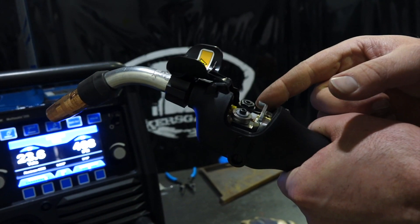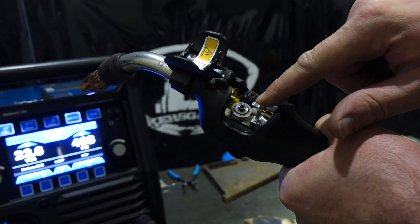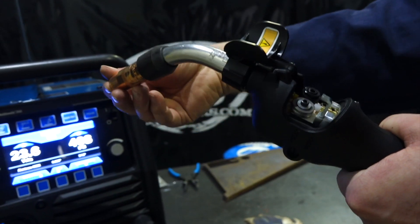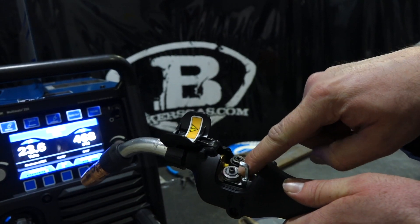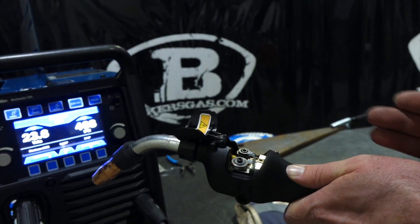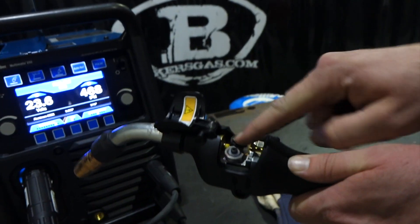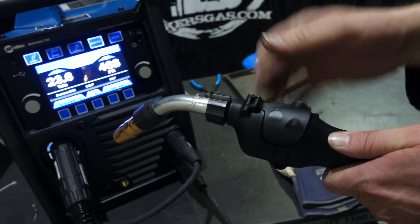This is your tensioner. You lift up on it and it releases tension off the wire so the wire can freely feed through. When you're feeding wire through, you lift that tensioner up so the pulley is not riding on the drive roller, and the wire feeds directly straight through. Then flip it back down when you're done — it puts tension on the wire, causing it to pull.